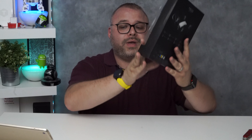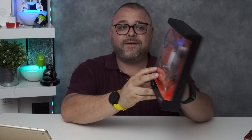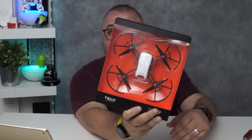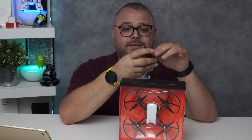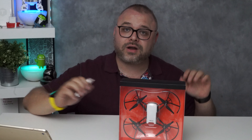Now, on to the good stuff. Today we have the Tello Feel the Fun DJI drone. Look at this little guy — it is a little drone by DJI, and we're here today to unbox it and have some fun. Got the little unboxing knife, let's pull it out and get started.